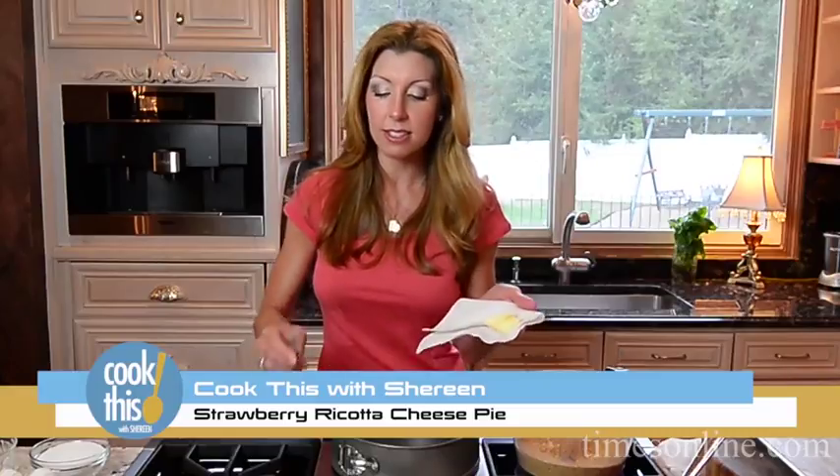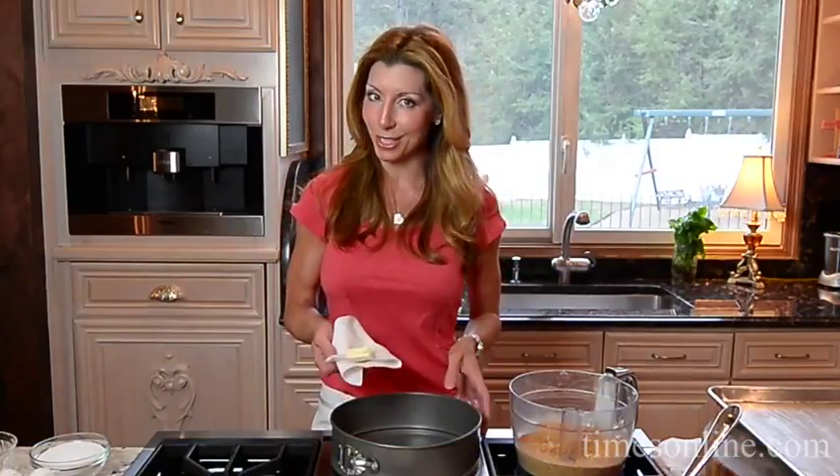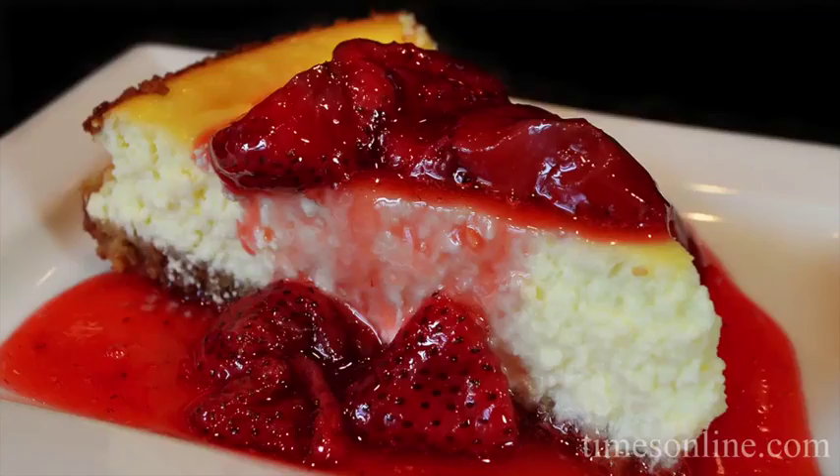Hey guys, I'm Shereen with Cook This. It's strawberry season, and this is my favorite time of the year. This is the time I get my kids together, we go to the local farm and pick fresh strawberries. Today I'm going to make for you a strawberry ricotta cheese pie.